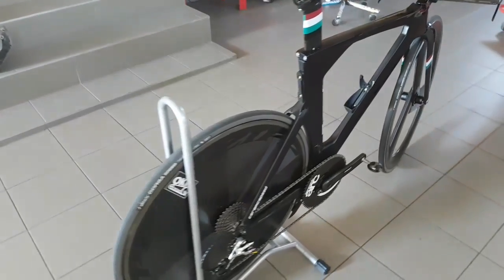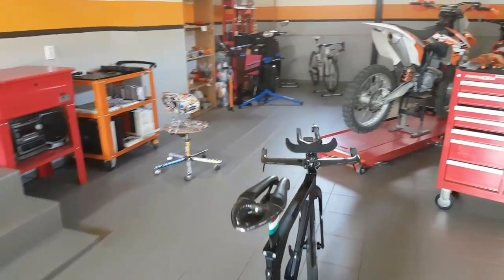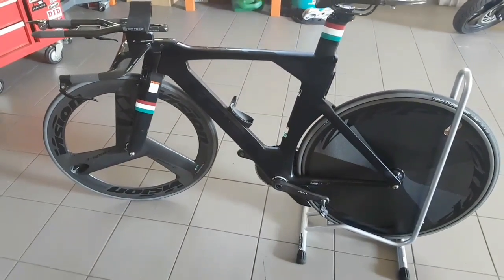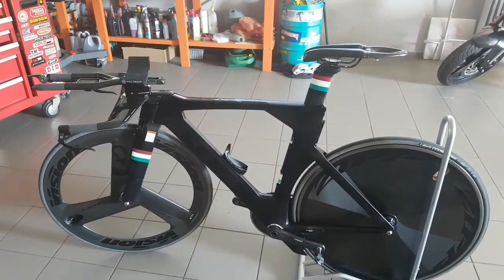If you'd like to see more about my other wheelsets — other Zipps, discs, 808s, 454s and such — don't forget to tune in to my channel and check out those reviews. That's all for today about this one. Thanks for watching and see you next time.